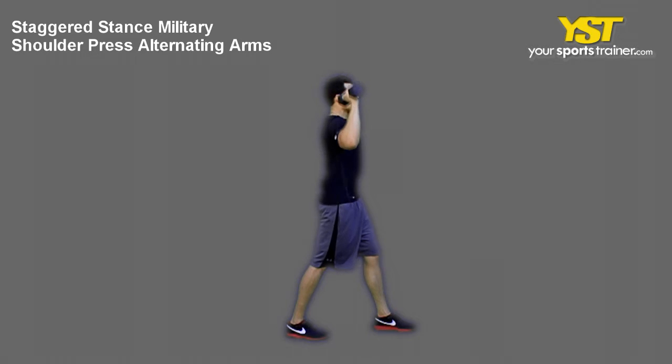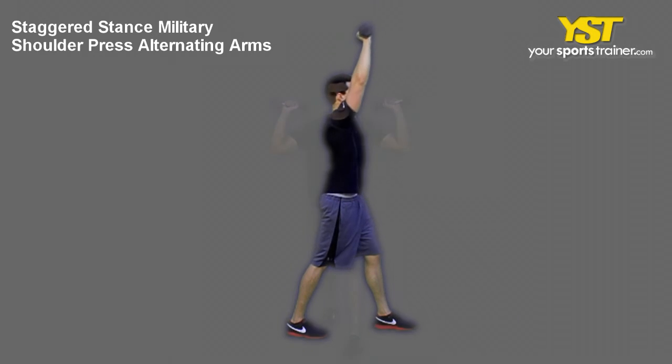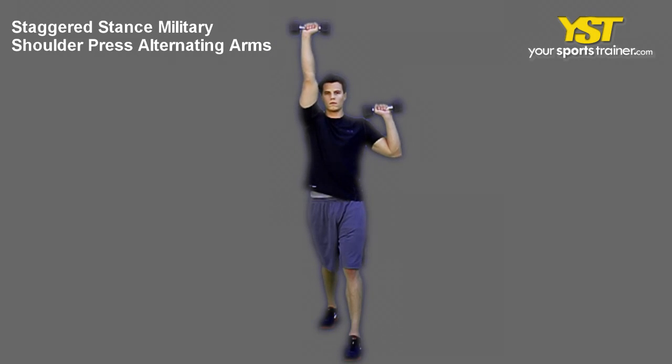Press one dumbbell overhead, fully extending your arm. Reverse the movement to return to the start position, and then repeat with the other arm.